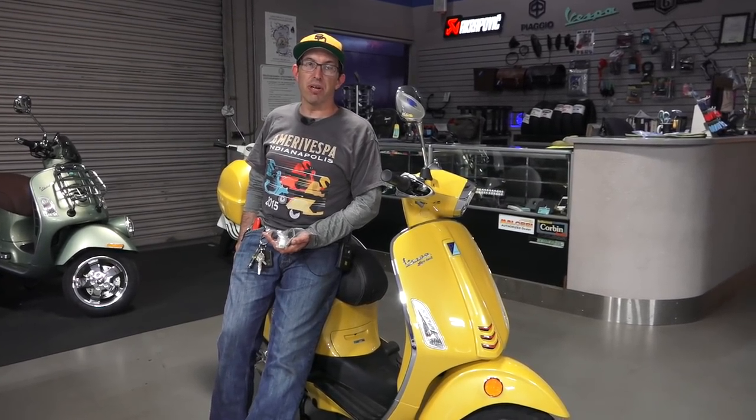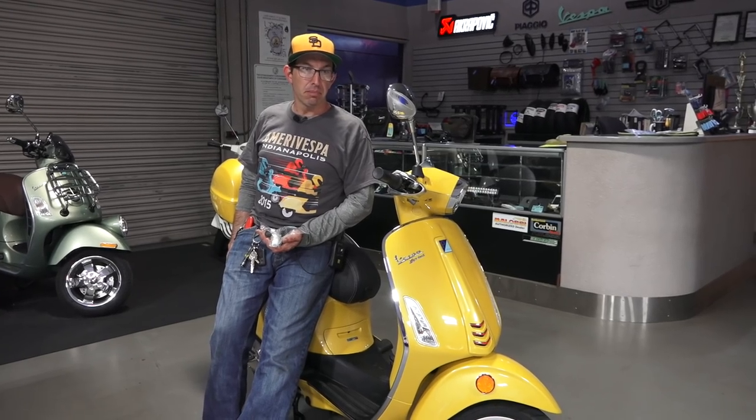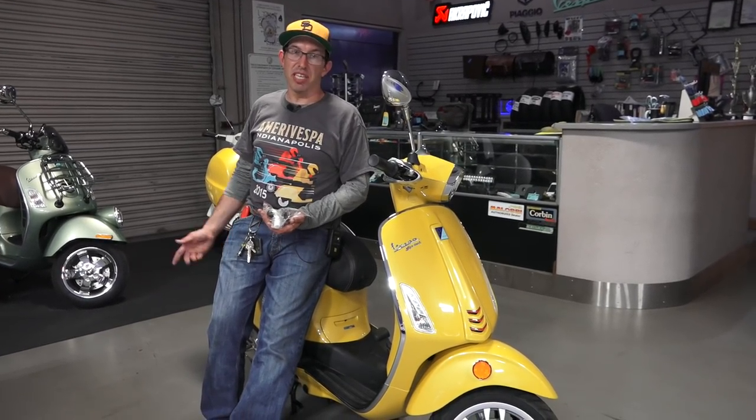Hey, this is Robot here from Vespa Motorsport, ScooterWest.com. Got a new headlight upgrade that fits most of the Vespas here.